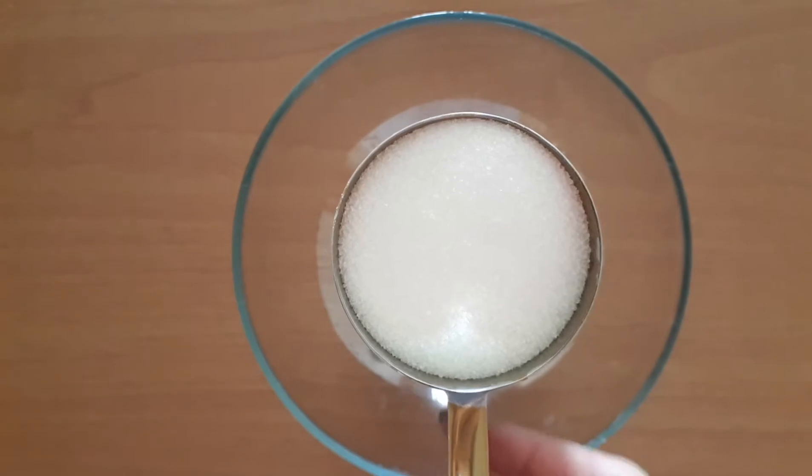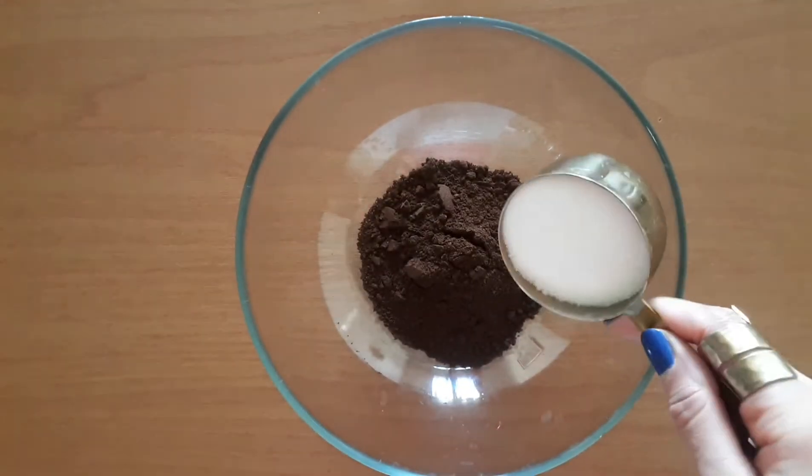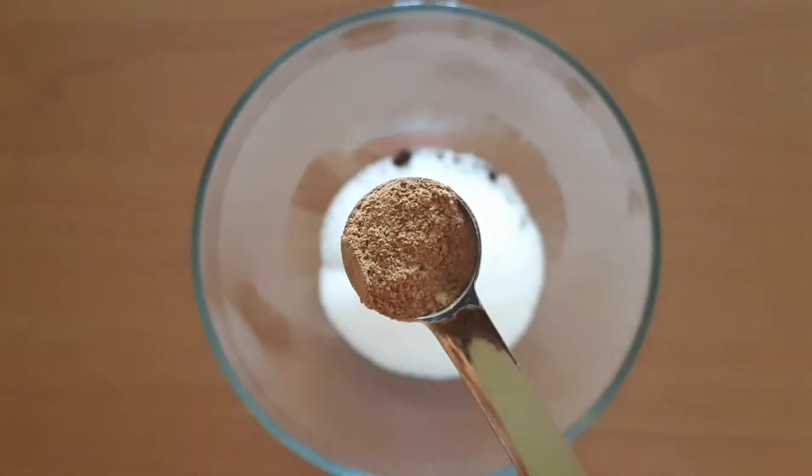Then we add half a cup of sugar and one and a half tablespoons of ground cinnamon.